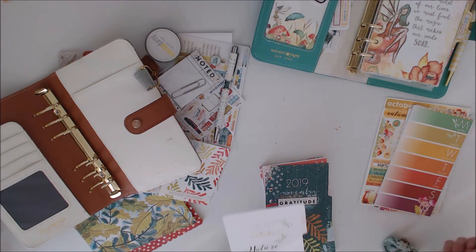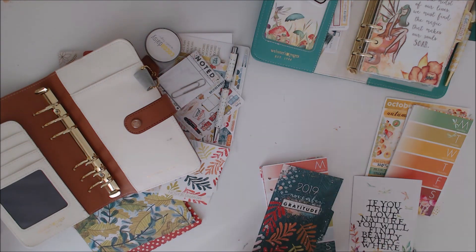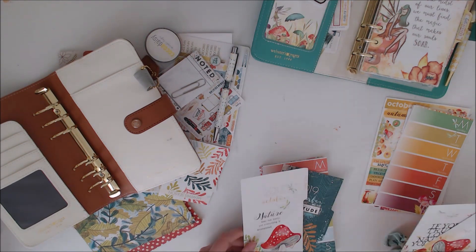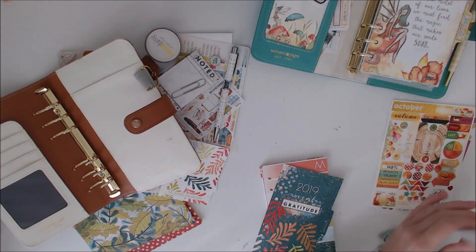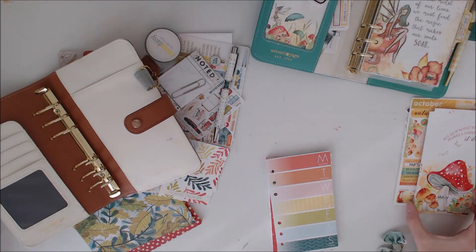I'm just looking at the colours and what's going to look best in what planner. Like I said, I wasn't a huge fan of the Memphis Season kit. There were some really pretty parts to it and bits I did like, but I wasn't a lover of the whole thing altogether.